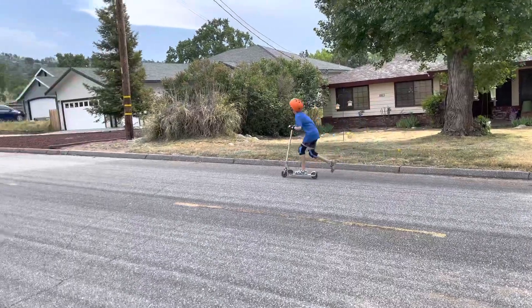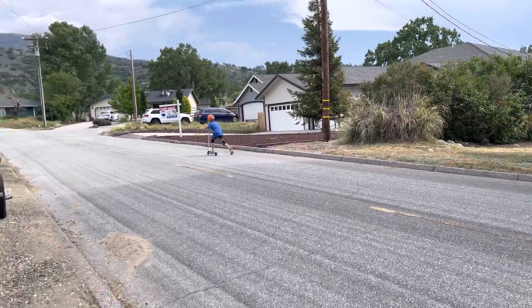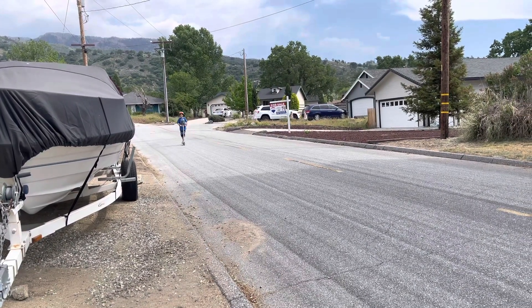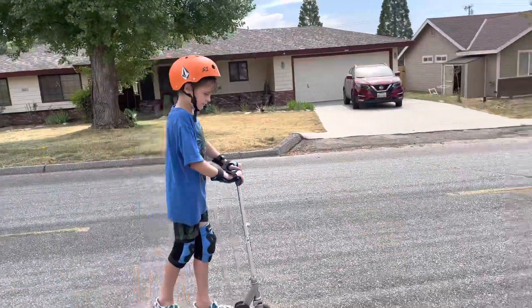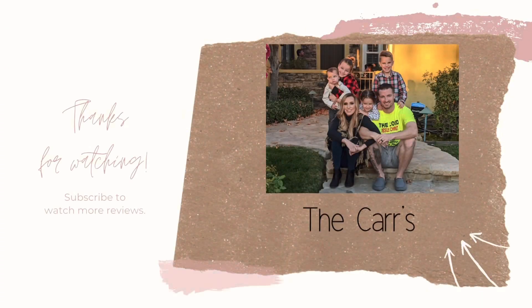He actually wants the scooter, so let's see him on the scooter. That completes this video — thank you so much for watching. God bless, bye!